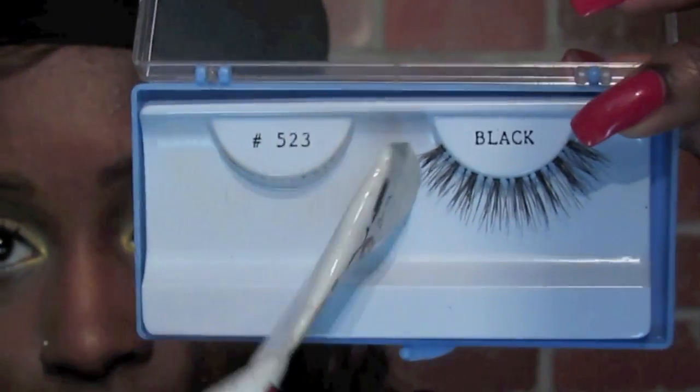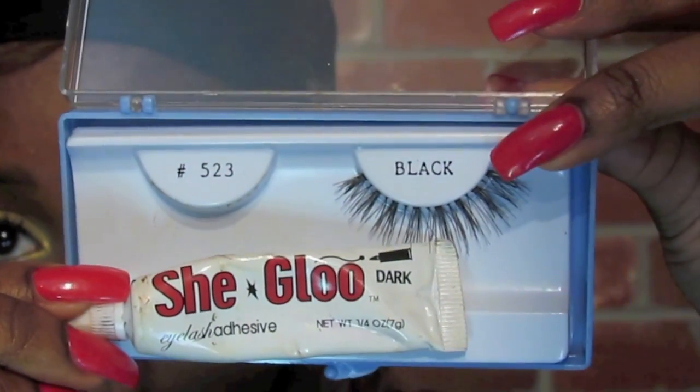I'm going to apply my false lashes off camera. Okay, that's the eyes finished and we're going to go ahead and do concealer. So I've already done this side — and as you can see, Nicki Minaj always has the light, light concealer under her eyes.